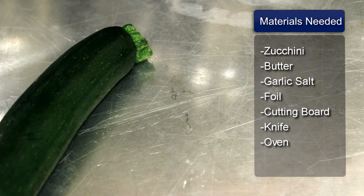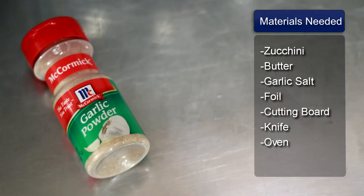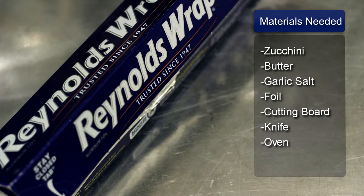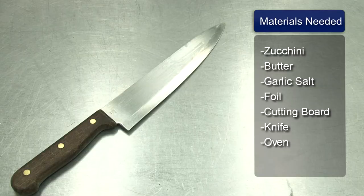Things you will need: zucchini, butter, garlic salt, foil, a cutting board, a knife, and an oven.